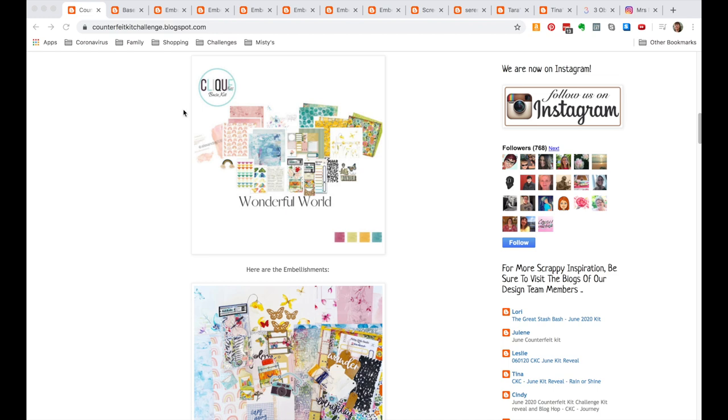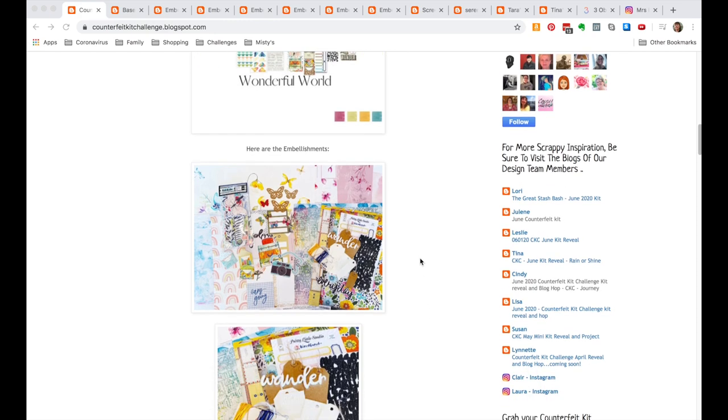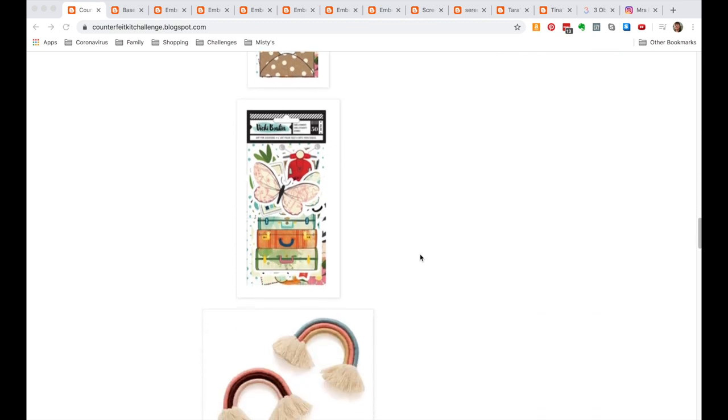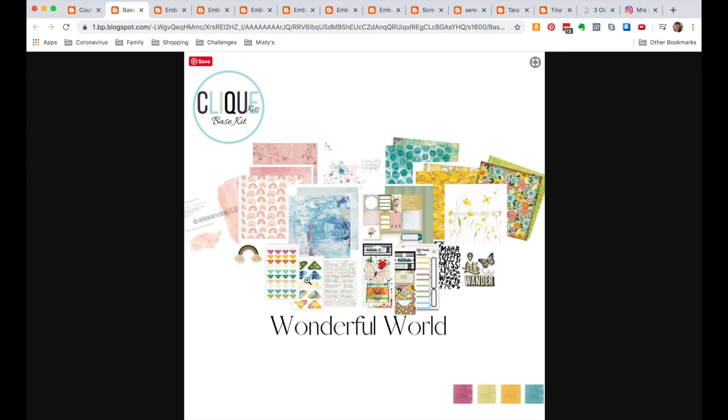You can go out and buy these existing kits if you want to support the company. However, if you need to use up supplies you have on hand and that's more economical for you, then you can take inspiration from things that are out there. I've opened each photo in a tab — here is the main kit, called 'Wonderful World.' This is only the second time I've participated in the Counterfeit Kit Challenge.